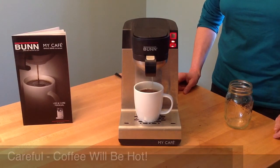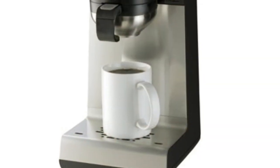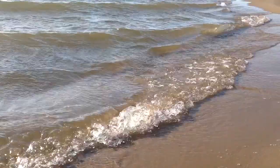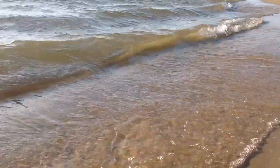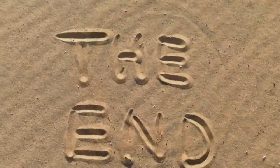Here comes your perfect cup of coffee. This has been a Beach Light Production.